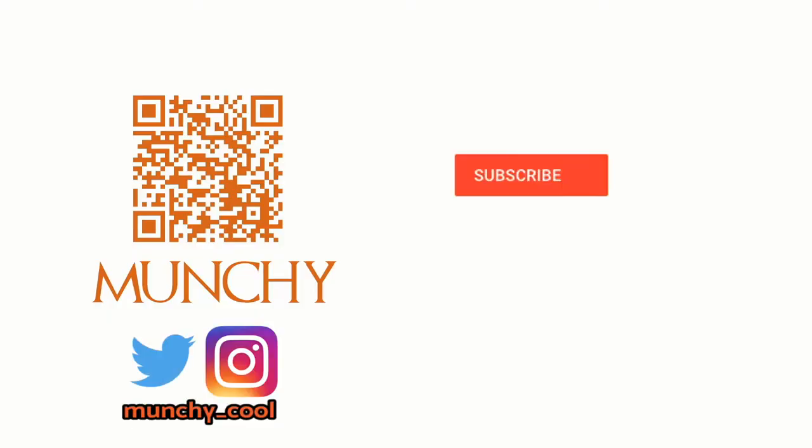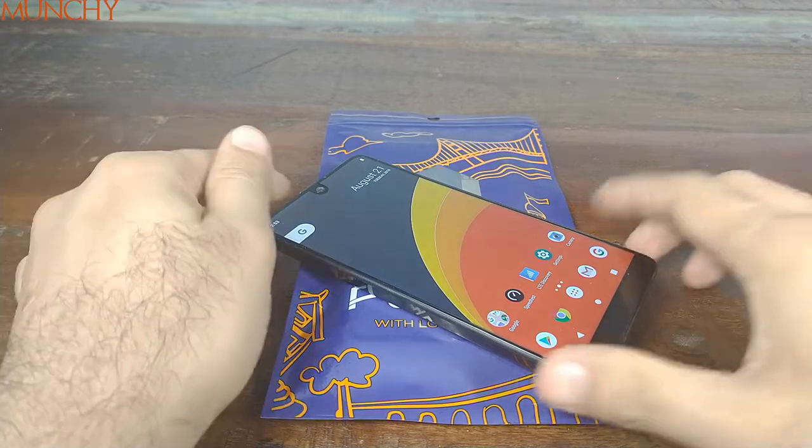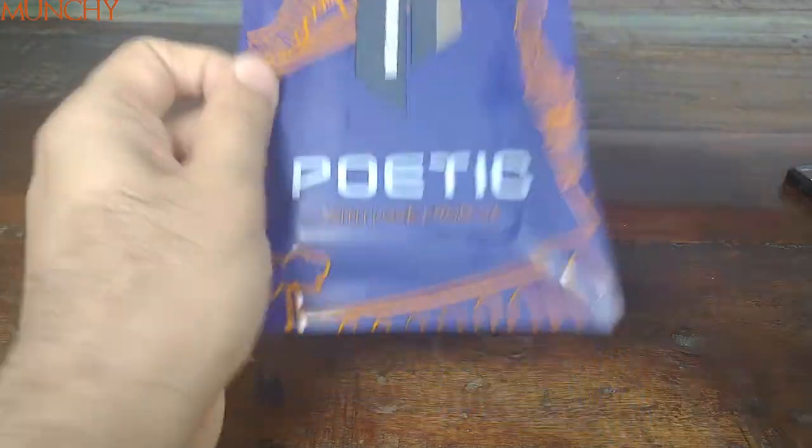If you haven't already subscribed, make sure you subscribe to the channel and click on the bell icon to get notified of new videos. Hey YouTube, what's up — Munchy here. In this video we're going to have a look at the Poetic Carbon case for the Essential Phone.